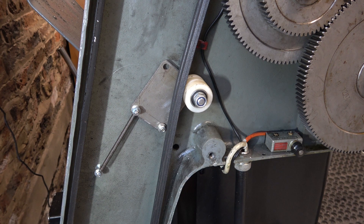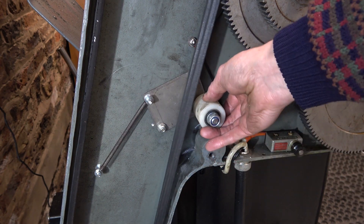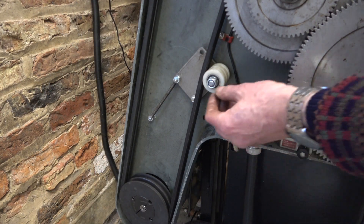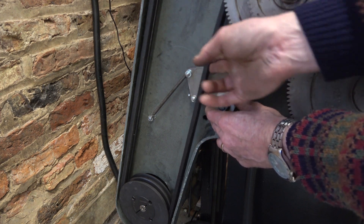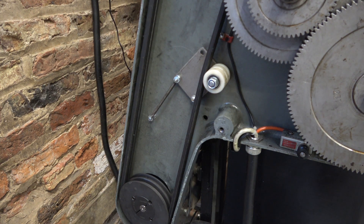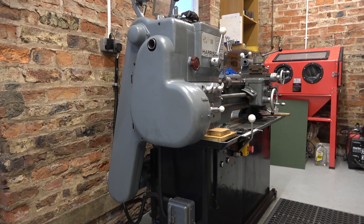I've done some work off camera and this is where we've got to. These belts are still too loose, they need tightening up. I've adjusted the belts and I'm happy with them now — about an inch of movement, that'll do. So I'll put the case on and we'll see what it's like running. Well, that sounds reasonably quiet. Let's see how we get on. I hope that was useful to you. Thank you for watching. Hacksby Shed.